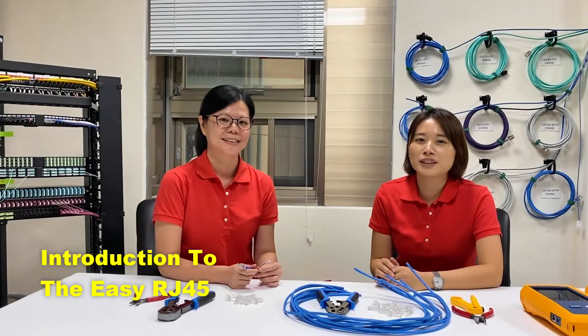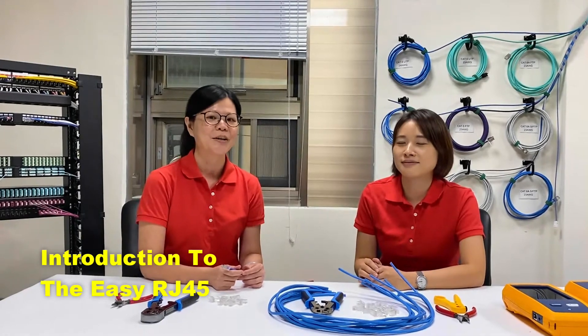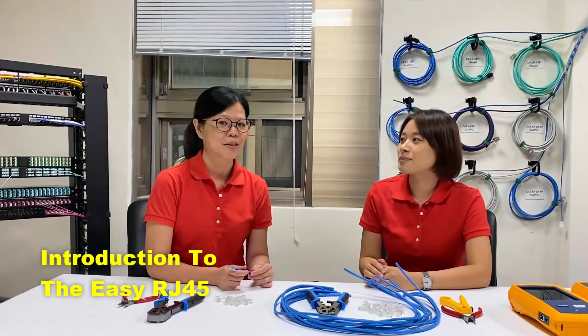So later Ben and Murphy will join us to find out which connector is easier to use or makes better performance today. We will use our proof to test it, so let's find out the result.